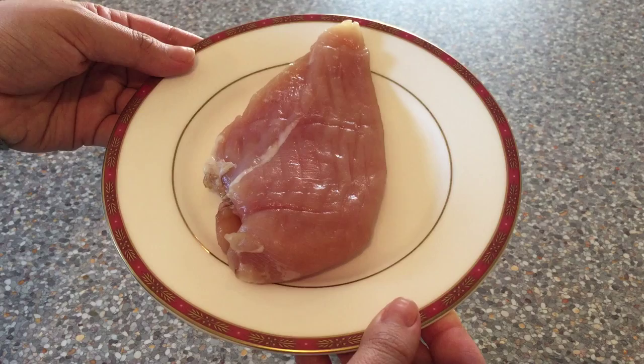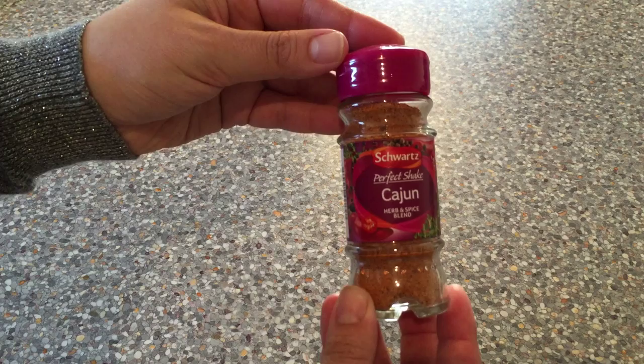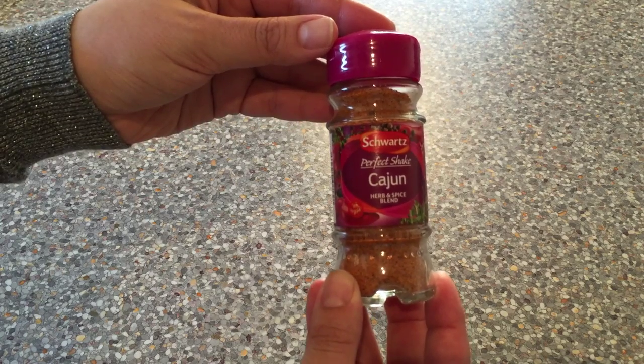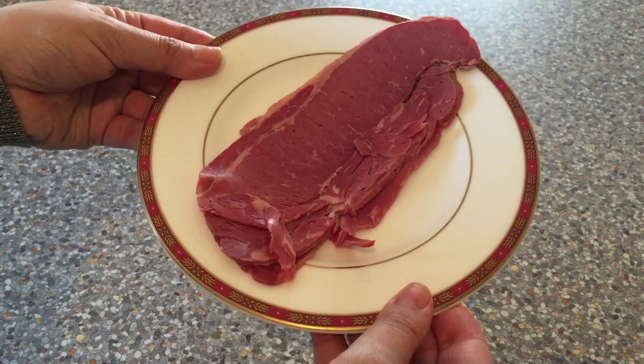To start with you're going to need some chicken — I've got a chicken breast fillet — some tomato puree, any brand will do, and some Cajun seasoning; my favourite is from Schwarz. You're also going to need some salted meat like cured bacon, ham, or I've got some salt beef.